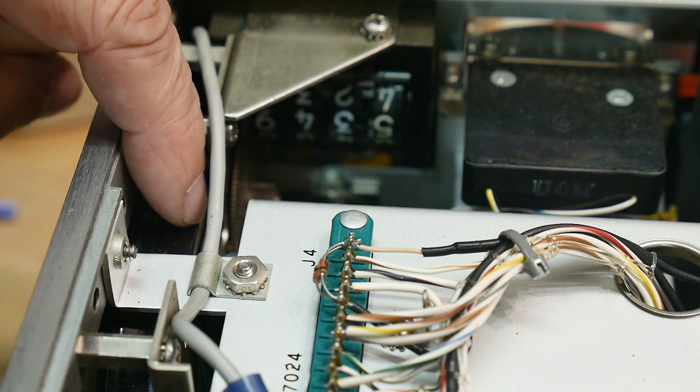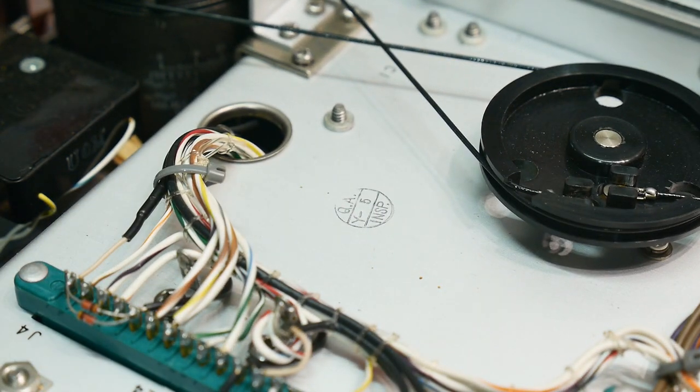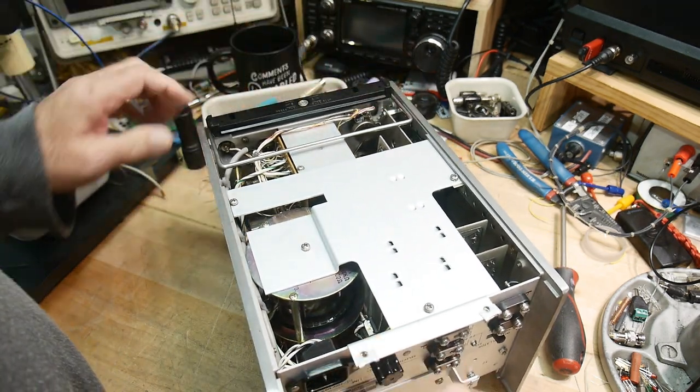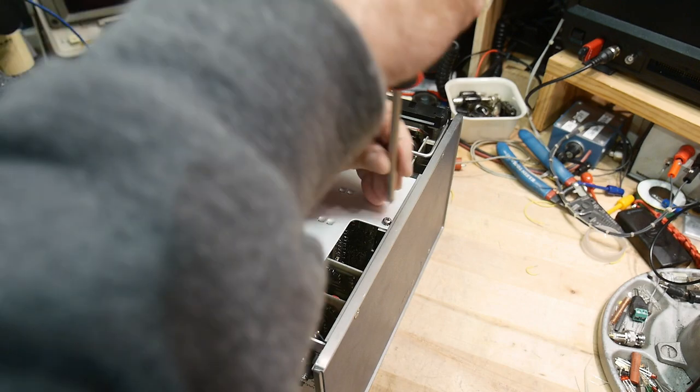That must have cost a pretty penny to have manufactured — it's super custom. Let's turn this thing over. On the bottom side we can't see much either because this thing is in the way, so let's remove this plate here. I don't think I'm going to do any harm by removing it.